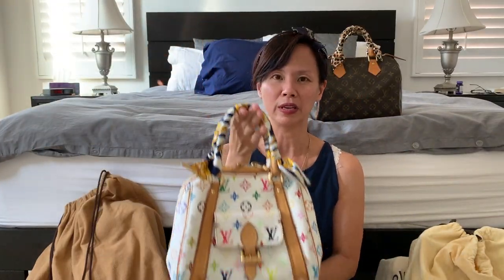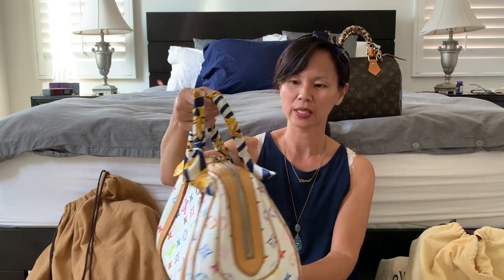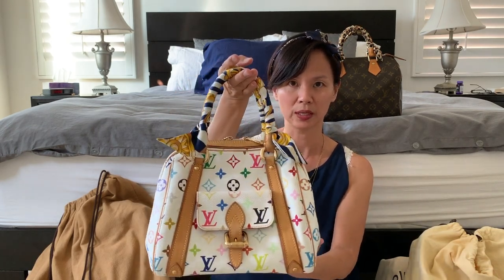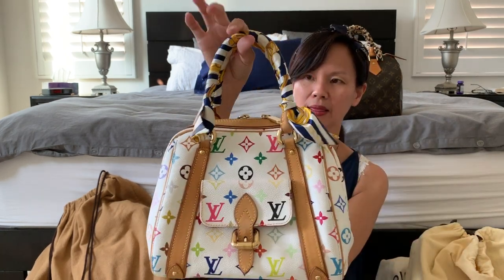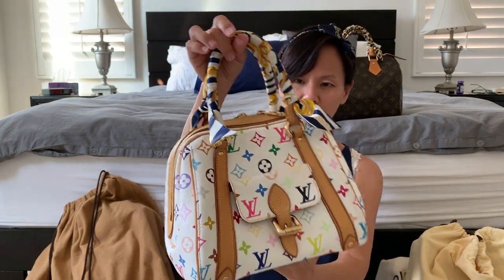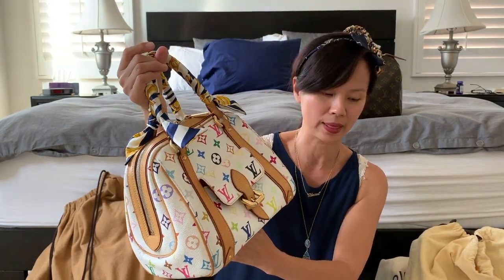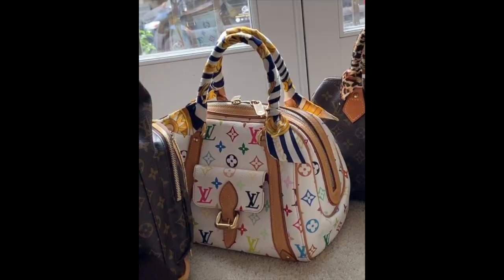Here I have the Louis Vuitton White Multicolor in the style called Priscilla. For this bag I chose the scarf that has white, navy blue, and golden yellow accents — and I think it matches pretty well. This bag is really versatile with so many different colors, so any of these scarves would be okay, but I really like the combination of the navy blue and the gold.